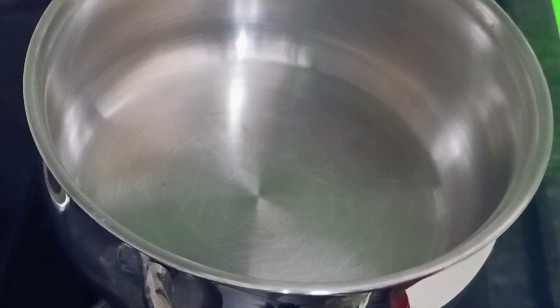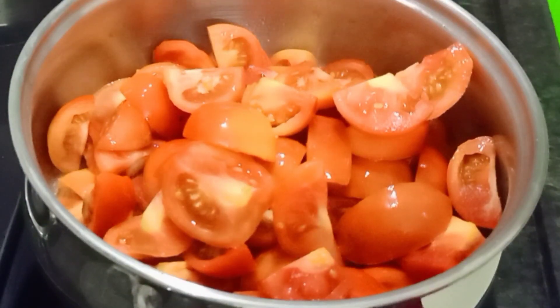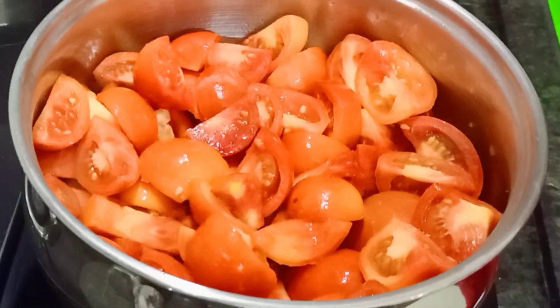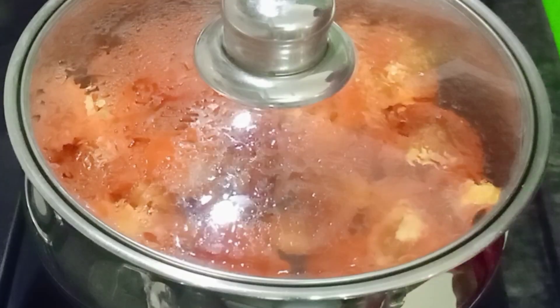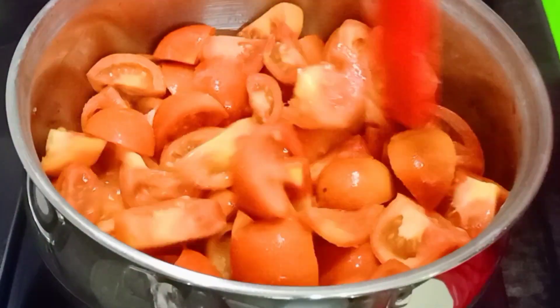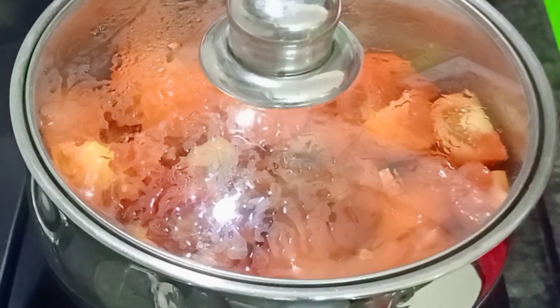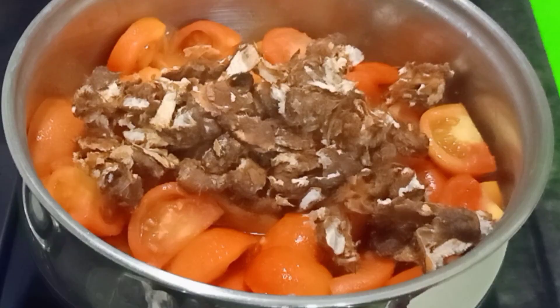Now, we are going to make a good cook for tomatoes. Add 1 tbsp of oil. Add the tomatoes to the pan. Add 100g of tomatoes and mix.